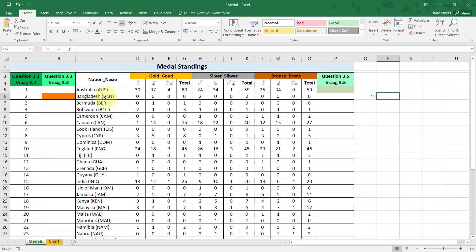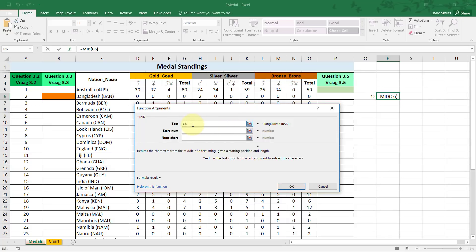The next step is to extract three letters after that position using the MID function. MID extracts characters from the middle of text. The first argument is the text, the second is the start number — the position of the first character to extract. I want the position of the bracket plus one, because I don't want to extract the bracket itself.